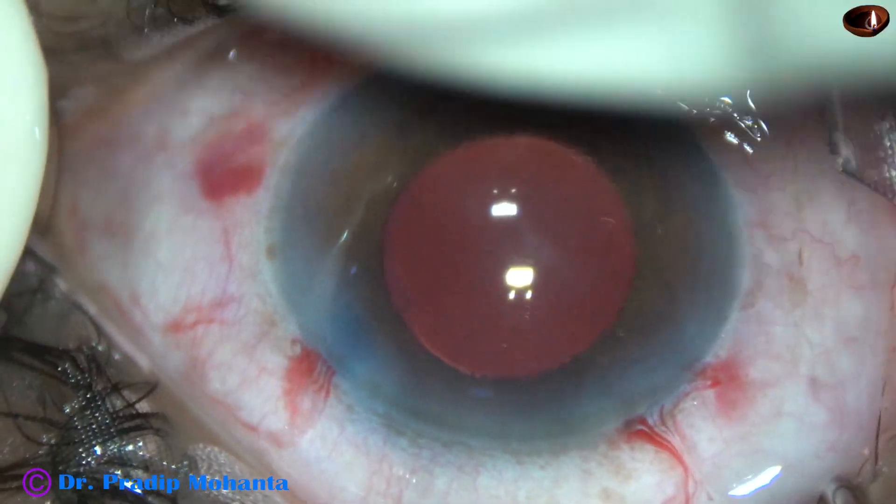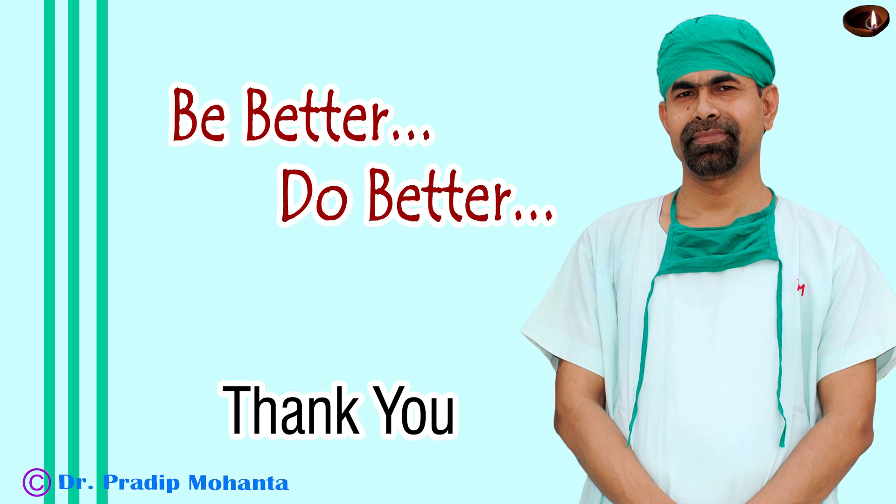The integrity of all the wounds is checked by a cotton-tipped Johnson swab. A few drops of moxifloxacin are applied over the cornea and the case is concluded. Thank you very much for your attention. Hope this video will help you in developing your surgical skills. Be a great surgeon and serve your patients with love, respect, empathy and great surgical competence.